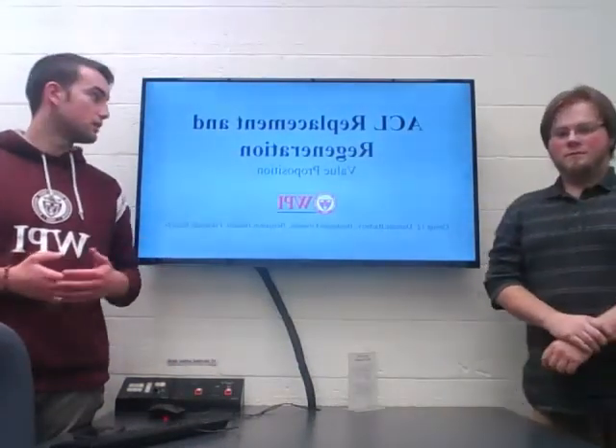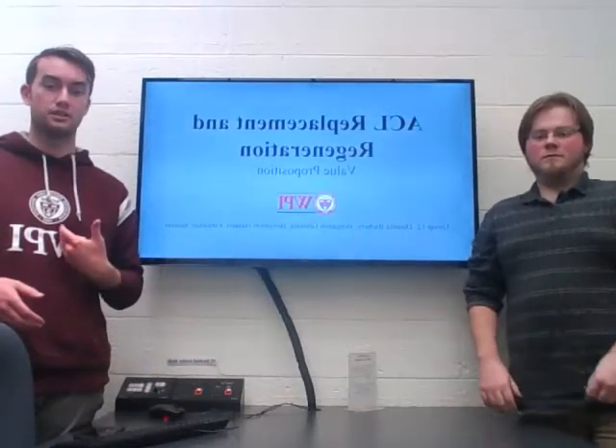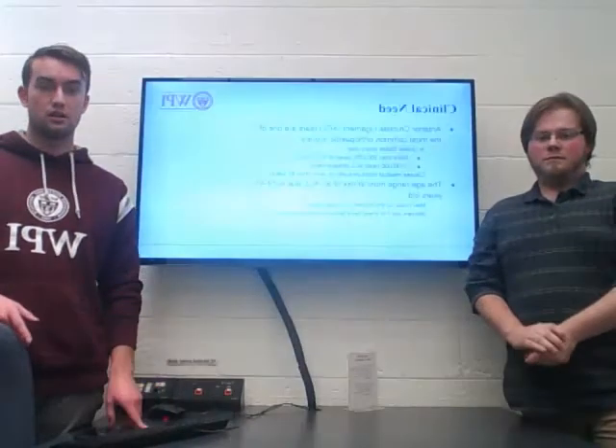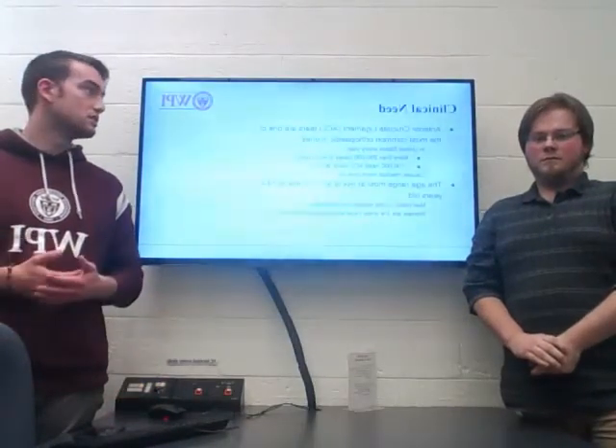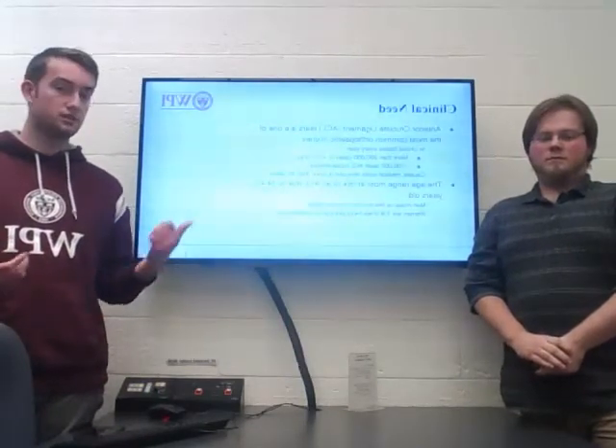Hello, we're group 12. Our topic is ACL replacement and regeneration. I'm Benjamin Hassett. I'm Ben Groundon. And the other two couldn't make it today. So our topic is the regeneration or reconstruction of the ACL, the anterior cruciate ligament.